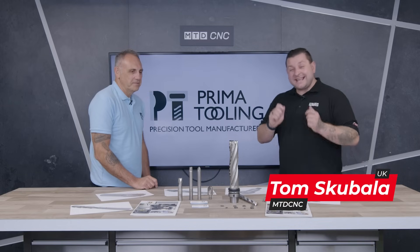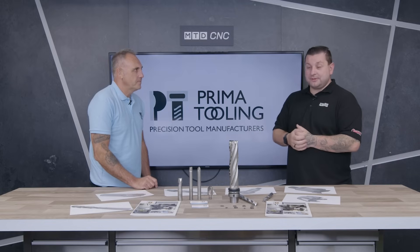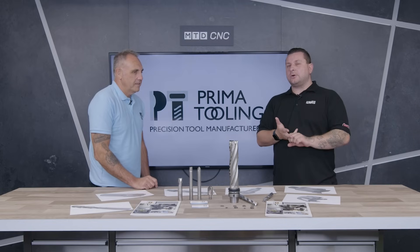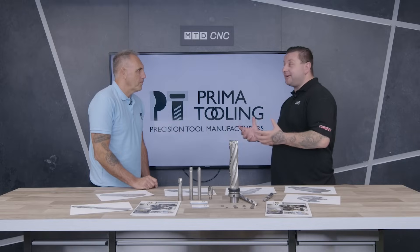Hello and welcome to today's MTD CNC Tech Corner. I'm here with Mark from Prima Tooling and we're going to be talking about custom tools made to order. Mark, can you give us a little bit of background on yourself?